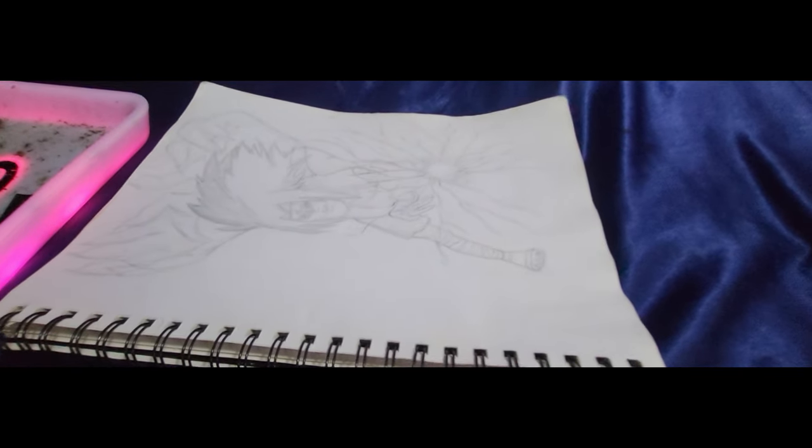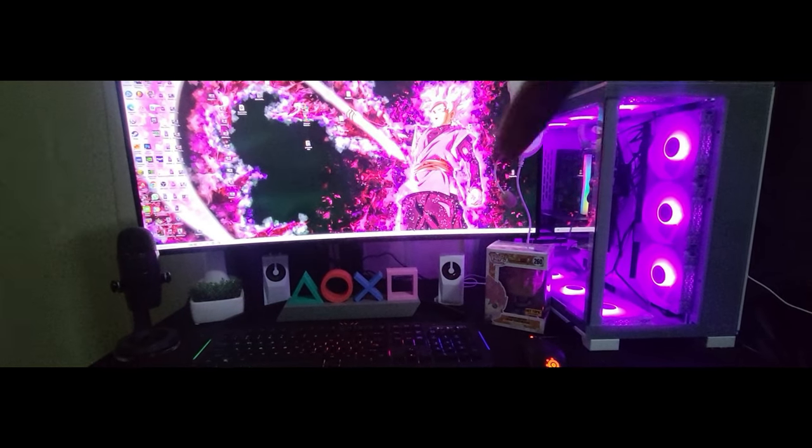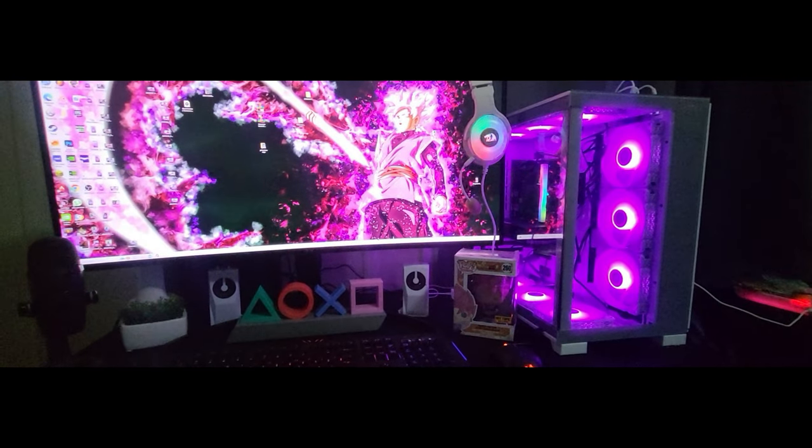And that's about it. Got a little rolling tray and some drawings I'm working on. Hope you guys enjoyed the video — please tell me some things I should add or change to my setup, and show me some of yours.